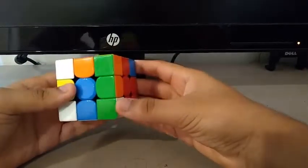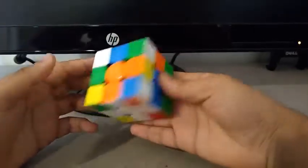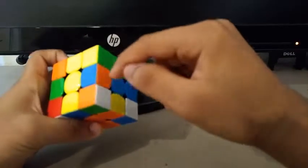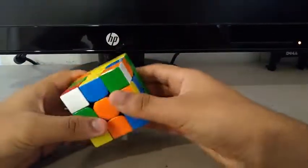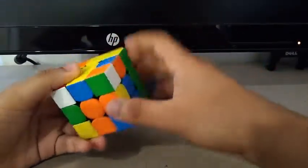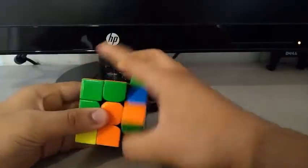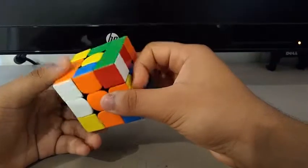For the first pair, I saw the orange and green, so I did a Y prime. And then to create a pair, I did an R prime, UR. Then to insert it, I did an L prime, UL.